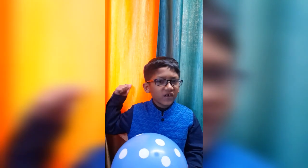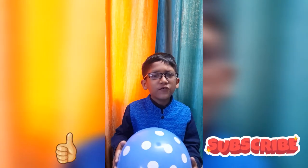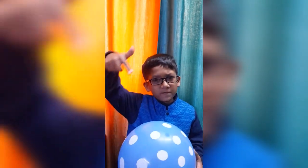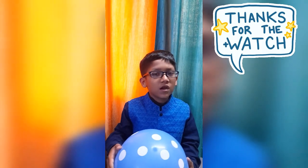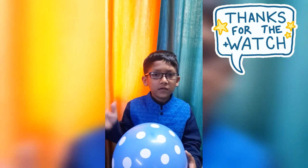Hope you enjoyed today's experiment. If you like my video, please don't forget to give it a thumbs up and subscribe to my channel too. If you have any suggestions, please comment in the comment section below. I will surely be back with another amazing experiment. Happy learning!